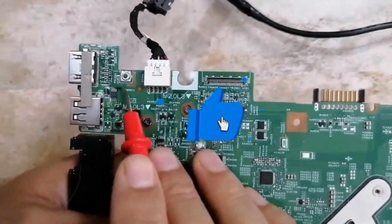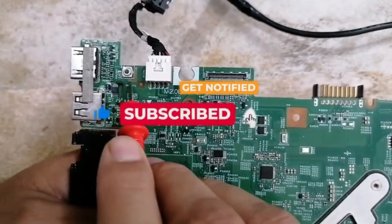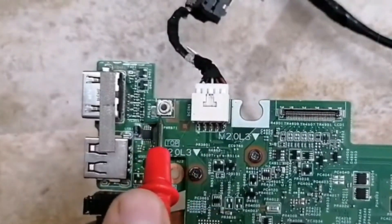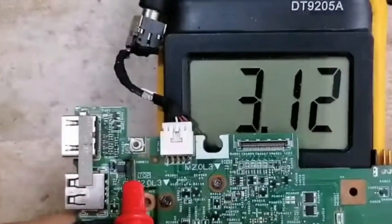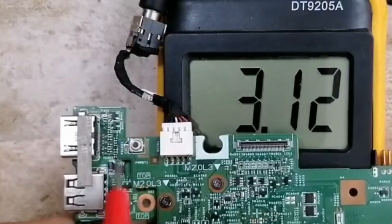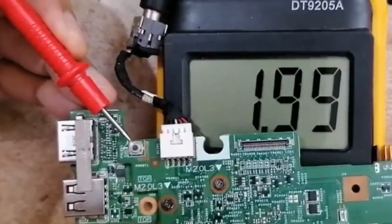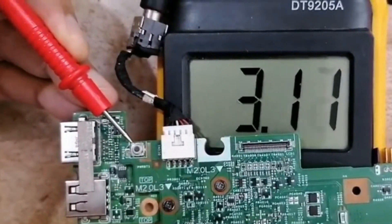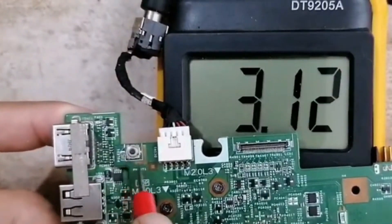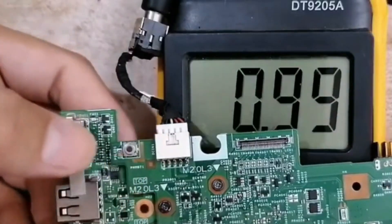Here we have the switch button. There are two pins on this side and two pins on the other side. Checking these pins I have 3.3V, and on the other side also 3.3V. So this pin and this pin are for 3.3V, but this pin is for ground.